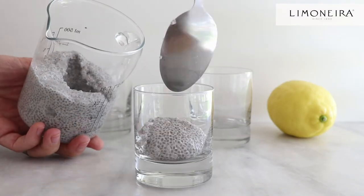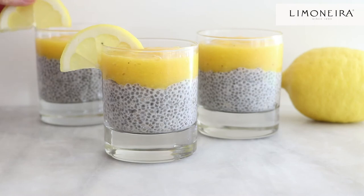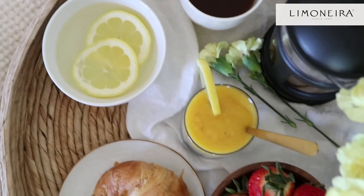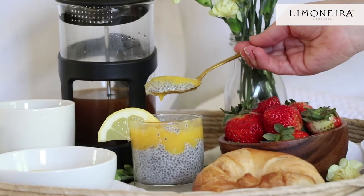Add the chia pudding to your favorite small glass and top with the mango lemon puree. What also goes great with this chia pudding is a lovely spread of fresh coffee, maybe some lemon water, a croissant. I mean, it is Mother's Day — just sit in bed and relax and have a wonderful day with your family.